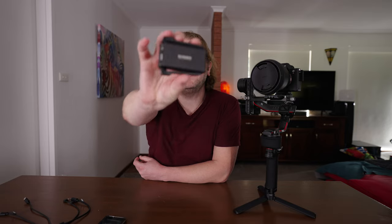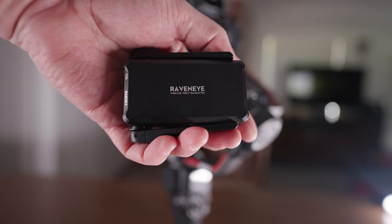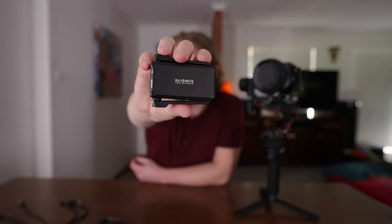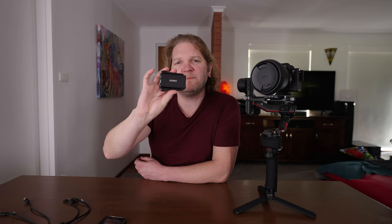This is the unit itself and it's compatible with the Ronin-S, Ronin-SC, RS2 and RS-C2. You can buy it separately or get it as part of the Pro Combo Pack. DJI claims that the RavenEye image transmission system will transmit up to 200m away, so you could potentially have your phone up to 200m away from the gimbal and still be controlling it.